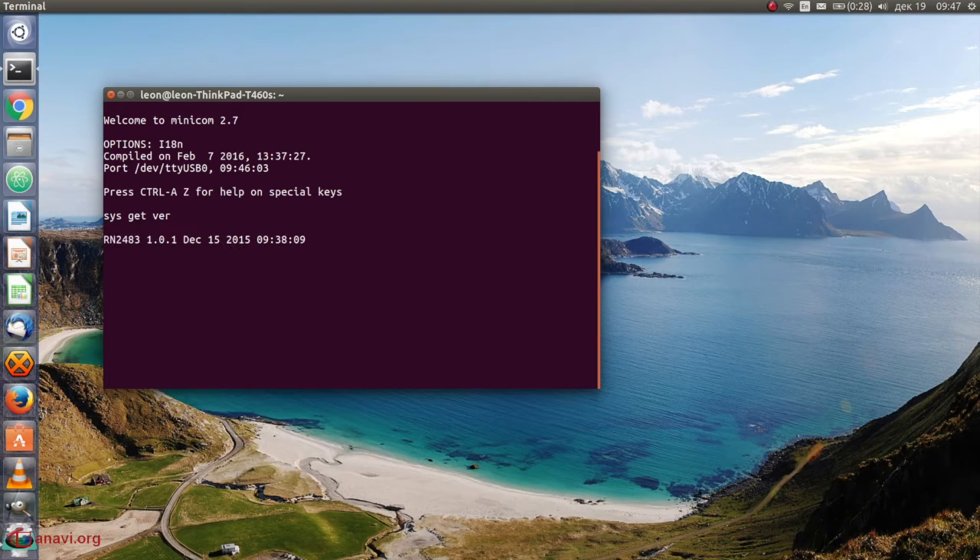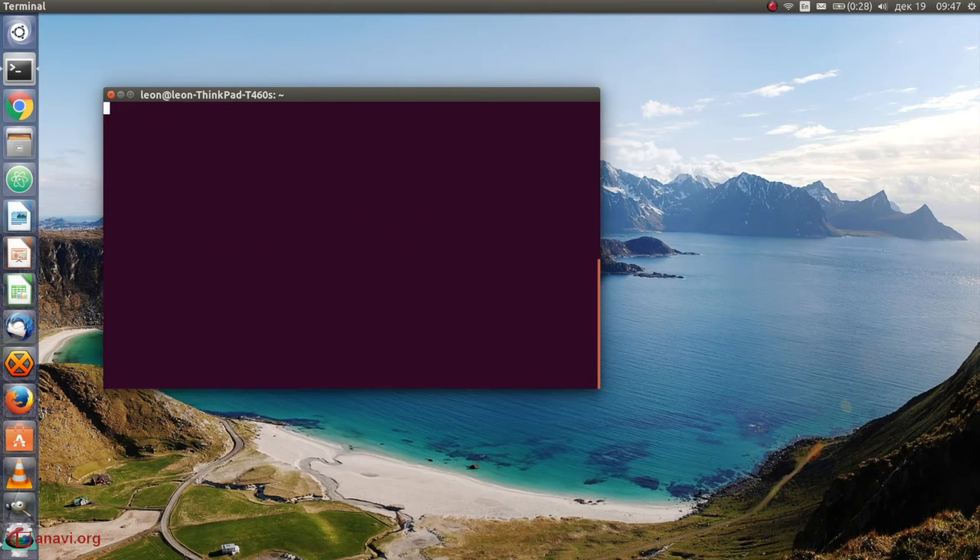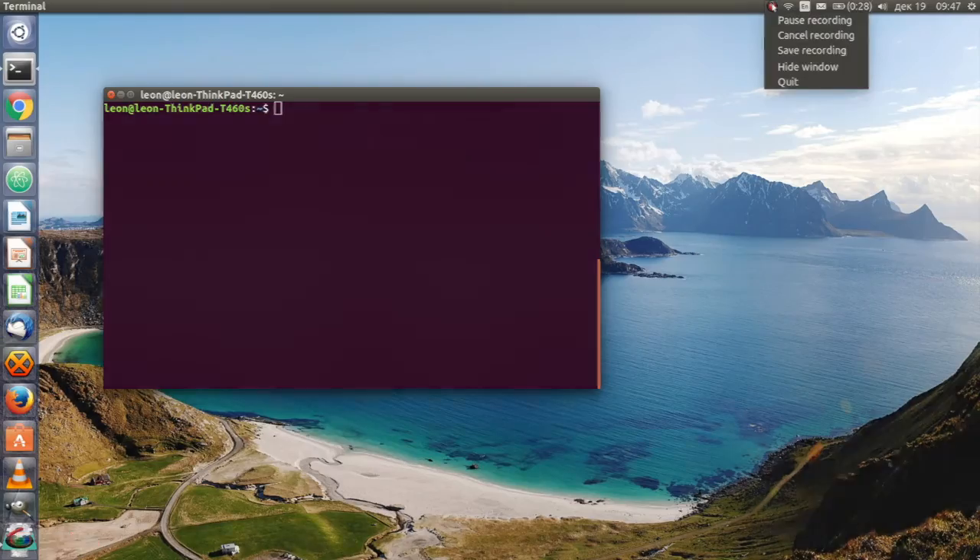The first command returns information on the hardware platform, firmware version, and the release date. The command is very useful to verify that the RN2483 is working and has been properly set up. After typing the command, remember to hit ENTER followed by CTRL+J. The next commands show the modulation and the band. I'm in Europe so I'm using LoRa with the 868 MHz frequency.